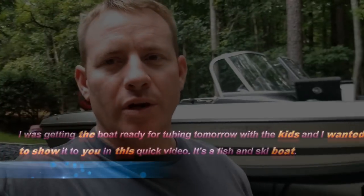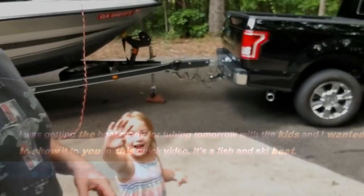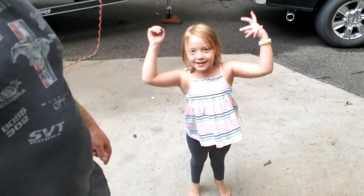All right guys, welcome back. I'm going to do a quick video of getting our boat ready — we're going to take the boat out tomorrow on the lake and go tubing.